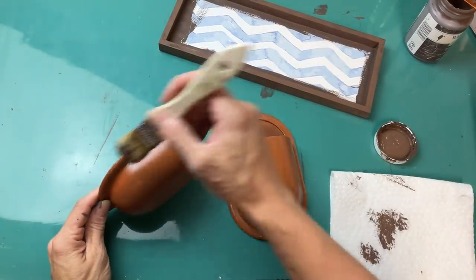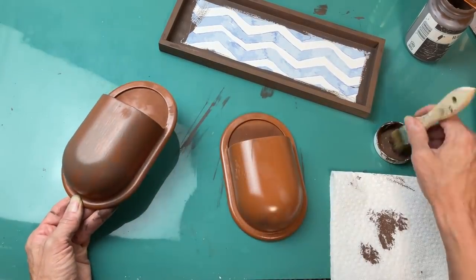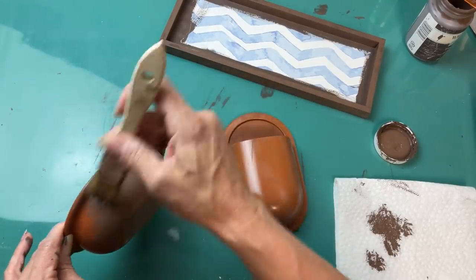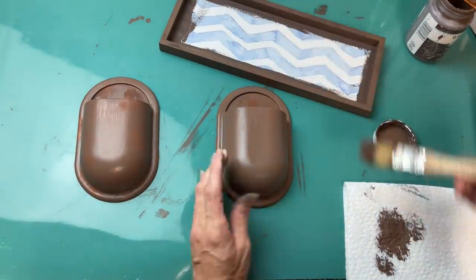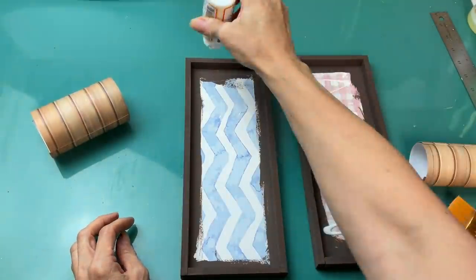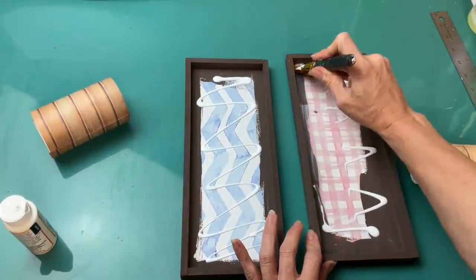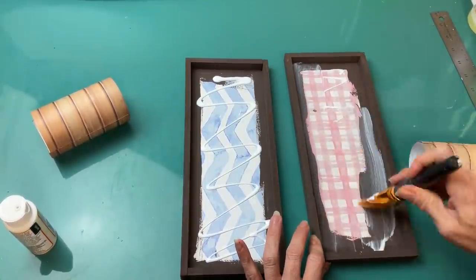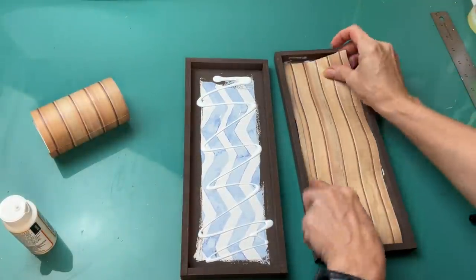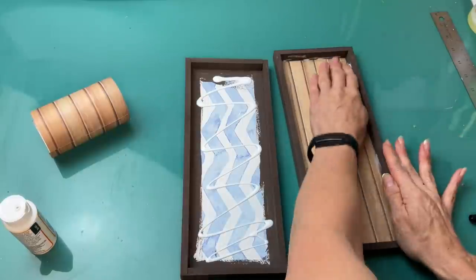Go ahead and paint all the way around the edges of your signs. Then I'm also going to use that same dark brown to dry brush on my pencil holders, just wanting to give these more of a textured wood look. Once my paint was dry, I am going to put some Mod Podge down on the center of each of my tall signs and Mod Podge that wood paneling looking paper right on the inside of each sign.